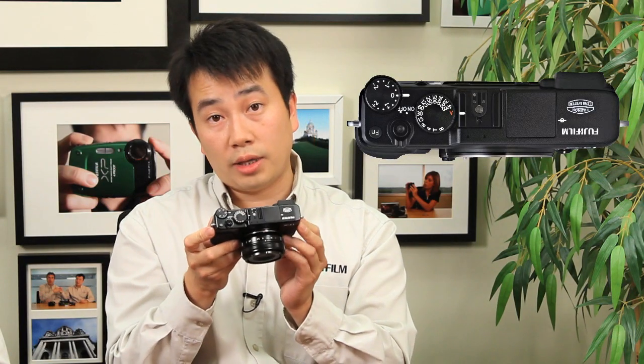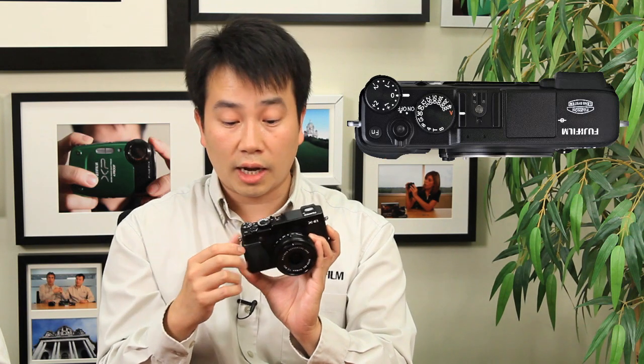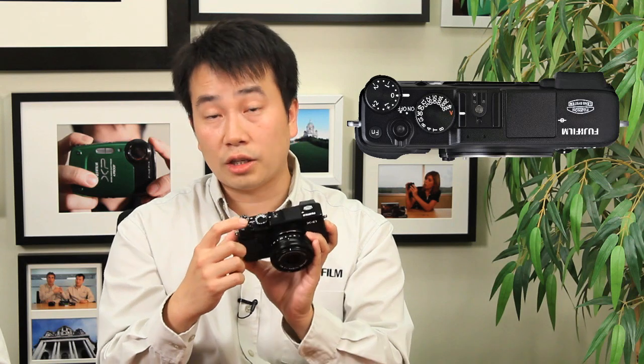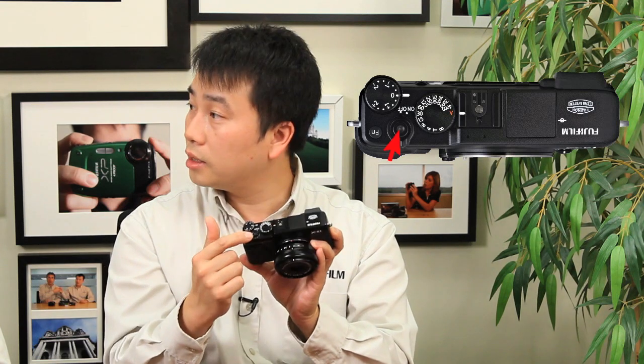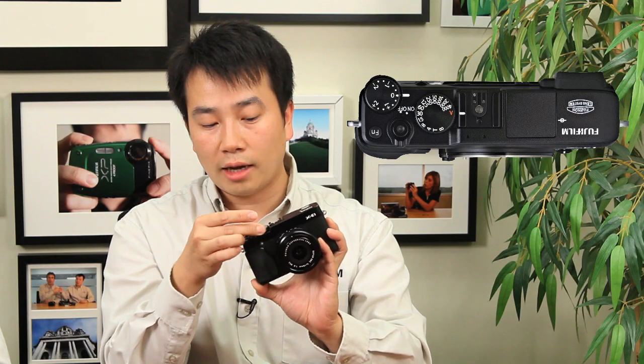If we take a look at the top of the camera, it looks very similar to the X-Pro1. You can see the EV controls, the function button, and your on/off switch — it turns on within a second or even half a second in quick startup mode. You've got the shutter release button, which also has threads so you can connect a manual cable release. Of course you have the shutter dial — a mechanical dial that adjusts from A for automatic to various shutter speeds, all the way down to T, which goes from half a second to 30 seconds, and a bulb mode giving up to 60 minutes of long exposure.